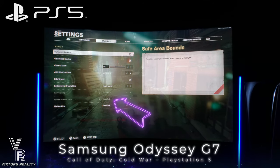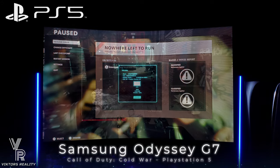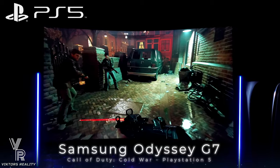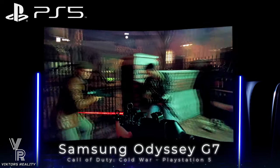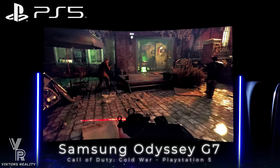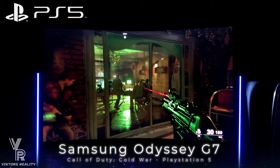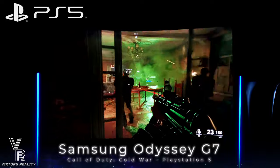Everything looks beautiful on the Samsung Odyssey G7. The 4K signal makes it super clear from the PlayStation 5, and you can't go wrong with this monitor. This is the best VA panel currently on the market with next to no smearing, and there are so many options in the monitor's menu where you can make this look like a QLED TV with its awesome contrast and colors.